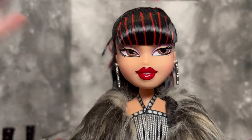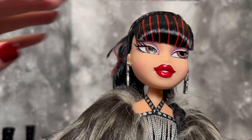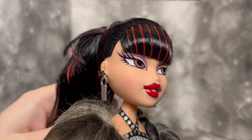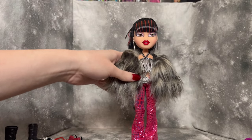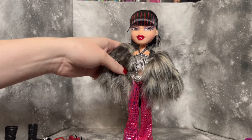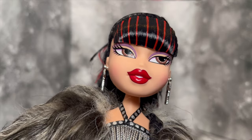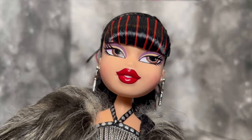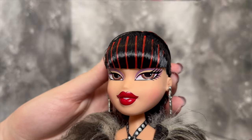Taking a look at her face — I love the vibrant red lip, I just think that is super cute. The eye makeup is shockingly simple. I don't know, just with an outfit this daring and exciting, I think I would have expected something more. That's not a complaint though — I do think she looks really pretty. I guess I'm just surprised that Bratz went with this design, but I'm definitely not complaining. I feel like she looks so good.